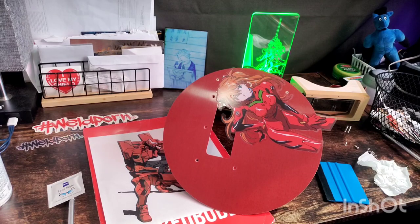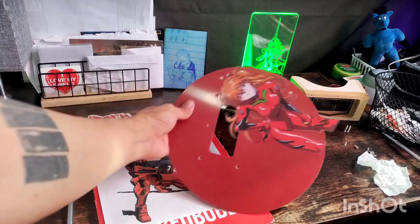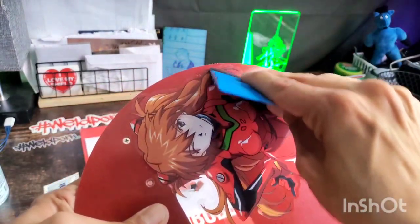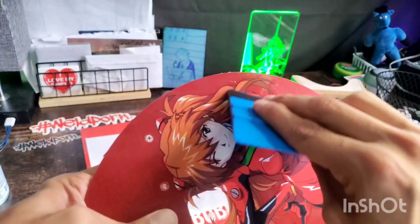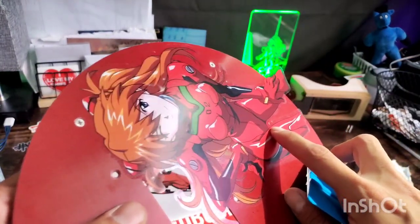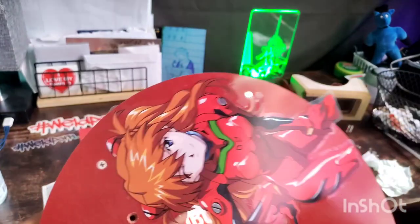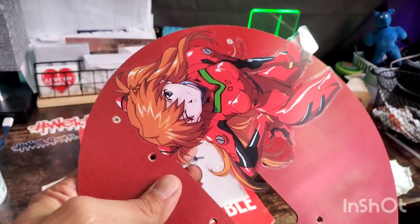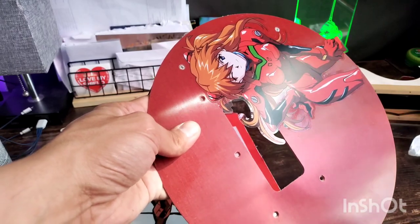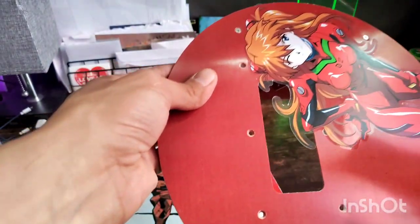After you've placed your sticker where you want it and you're happy with the placement, grab the squeegee. Any spots where you can see a little white means air is trapped — use the felt side to squeeze out the air and move it to the edge to seal it. Sometimes these vinyl stickers will wrinkle a little; you just have to work that out. After you get the air out, bust out the hairdryer and let it heat up and form to the surface.